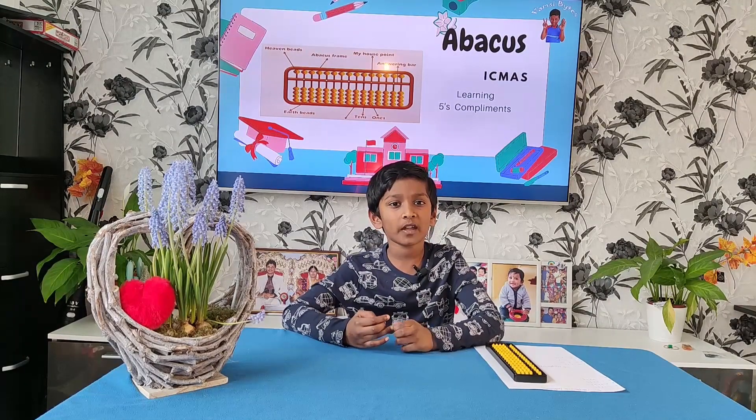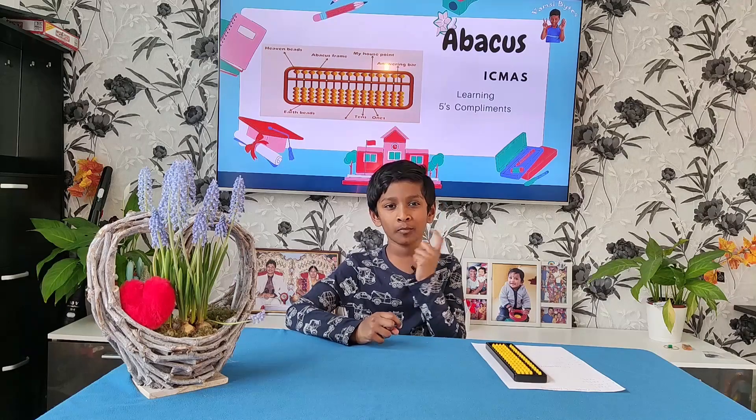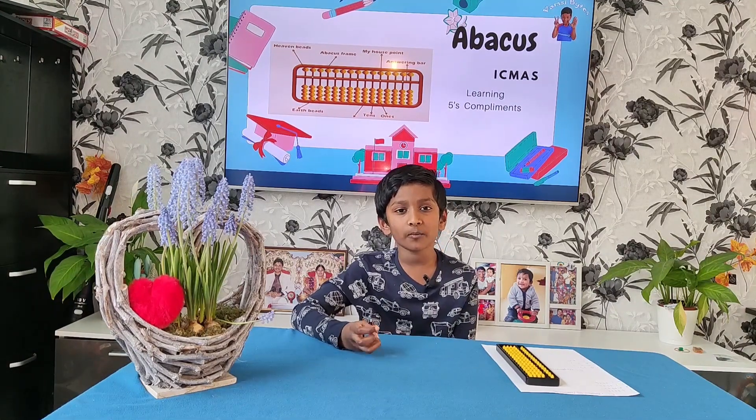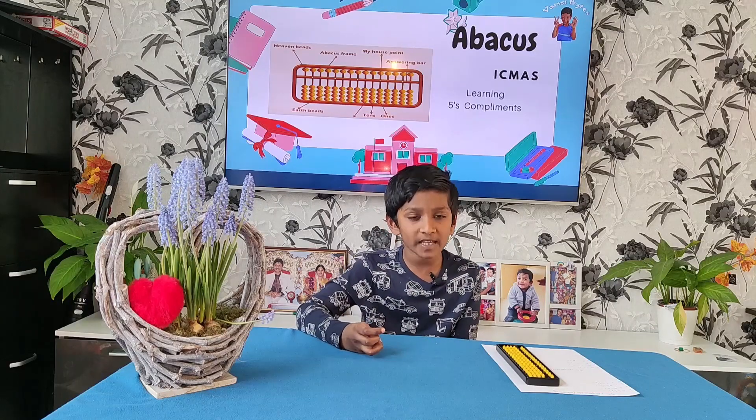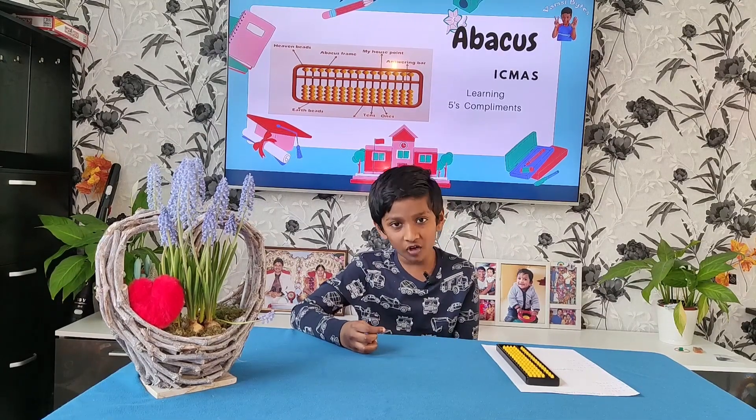In this video, I'd like to tell about 5 compliments. What is 5 compliments? It is not possible to do all sums by directly moving beads — we need to use compliments.